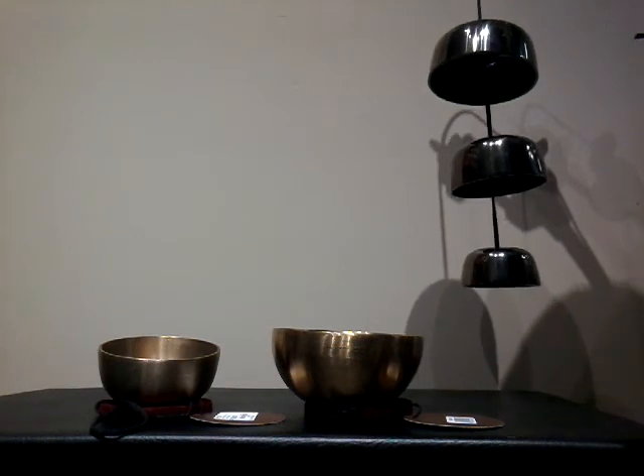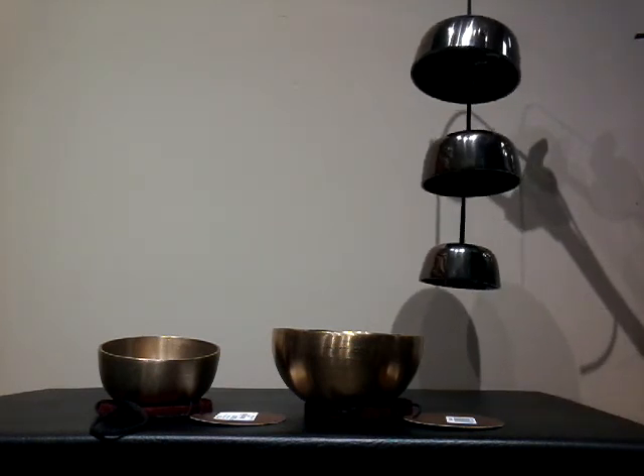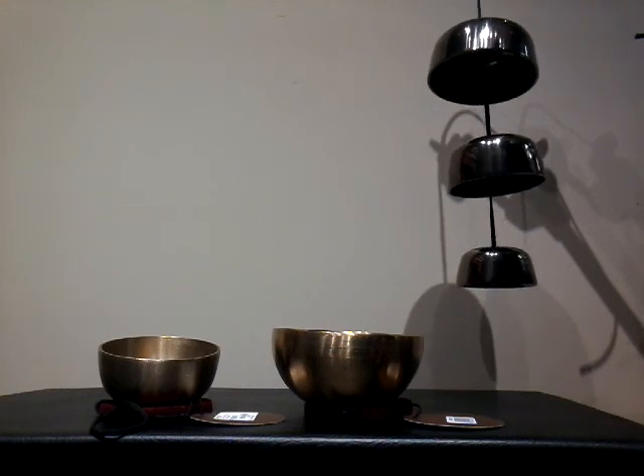Anyways, a very peaceful little setup. Quite impressed with these hanging bells. Thanks for watching this video.